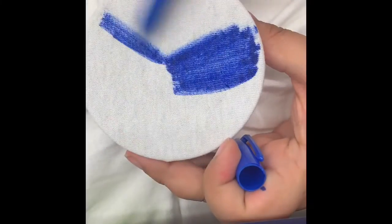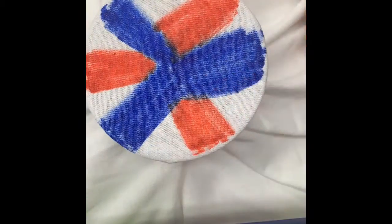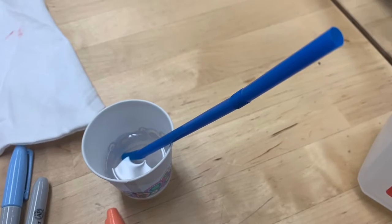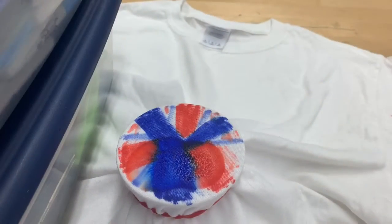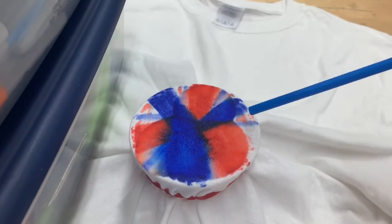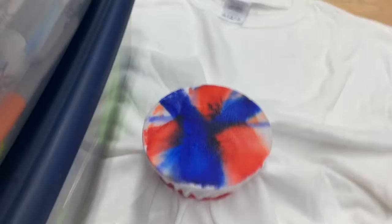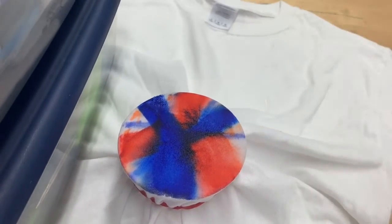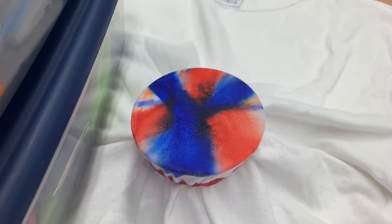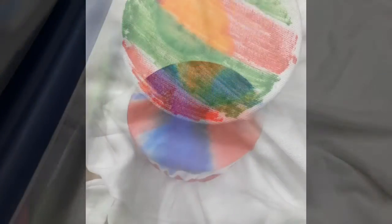With your permanent markers you can color the fabric that's pulled tight. You can use any colors and any patterns. In either a separate cup or straight from the bottle, draw the rubbing alcohol into your straw. Let the rubbing alcohol drip onto the fabric and watch what happens. The colors start to blend into one another as the rubbing alcohol spreads. The longer you let this sit, the more the rubbing alcohol will wet into the fabric and the colors will expand.